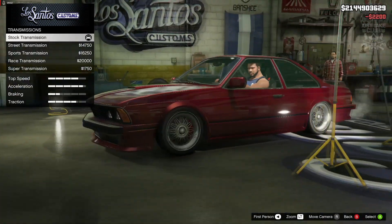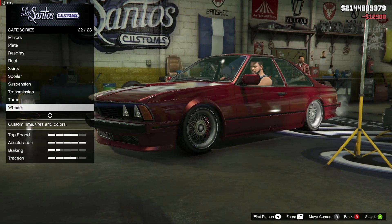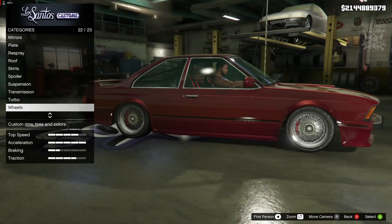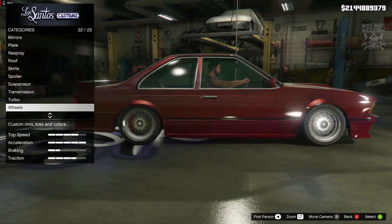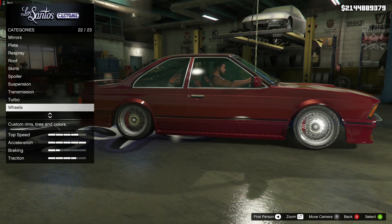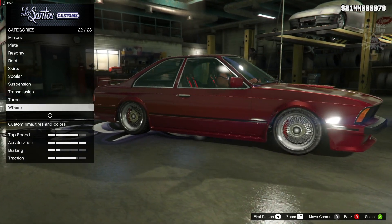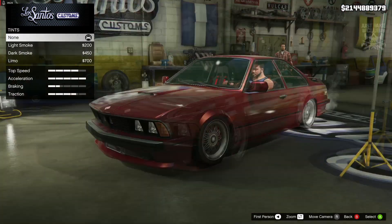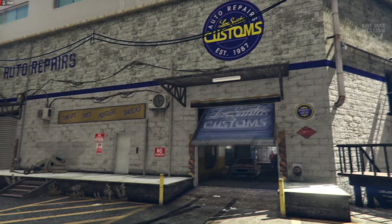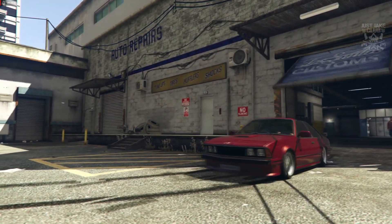Suspension we are going to slam it to the competition suspension, transmission we're going to get a super transmission and turbo tuner. For the wheels I don't think I want to change them — the stock wheels look really good and suit the car nicely. I don't think there are any aftermarket wheels that are going to look nicer, so I'm going to stay stock. To finish off the build we're going to go to light smoke as always for the window tint.